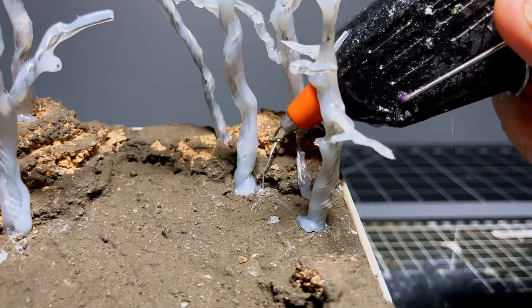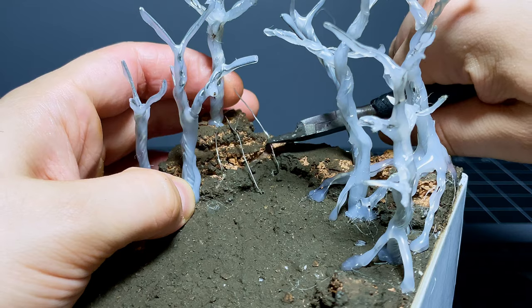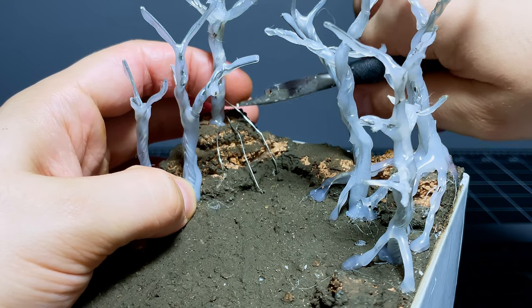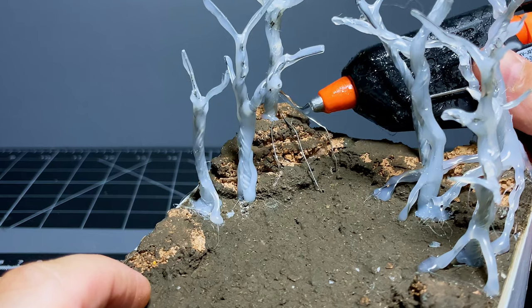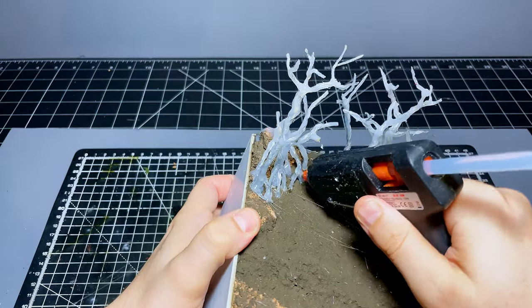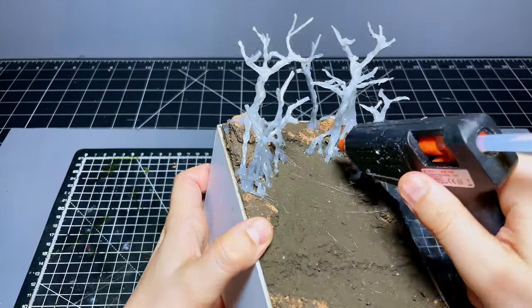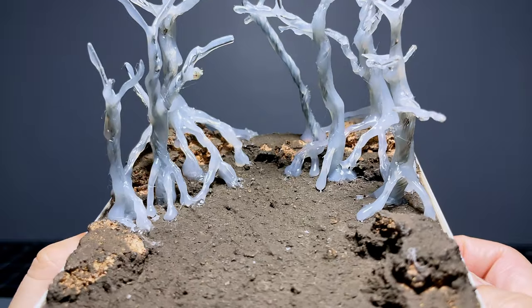Once the trees were in place I decided to add some little rooty bits for some extra interest and these are done in very much the same way as the trees. I just laid down a piece of floral wire where I want the roots to go and then used some more hot glue to thicken them out and give them more of a gnarled shape. I don't go too crazy with these though — not every tree needs a thousand little rooty offshoots but a few here and there adds a nice effect.